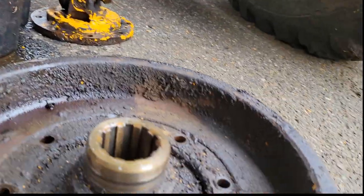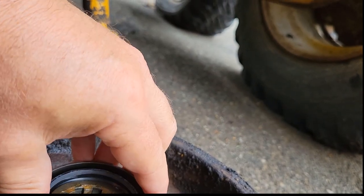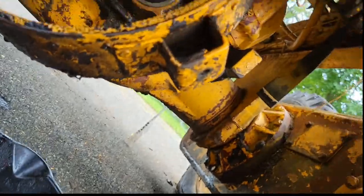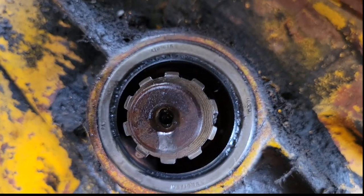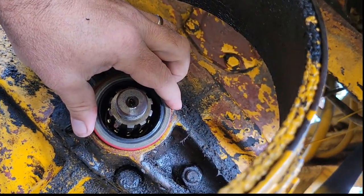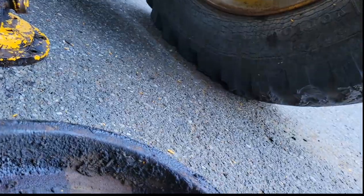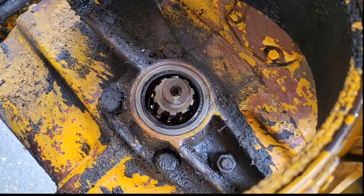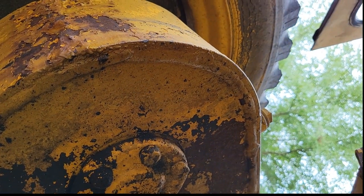I'll check the inner diameter — yeah, that looks like it's going to be tight, and that is definitely right. I can't tell if anybody can see the part number on the old one, but it's definitely correct on the outside. I'm going to yank that seal out, get the socket out, drive this one in, put the brake drum back on, and then I'm ready to change the fluids. It calls for SAE 90 or SAE 50 HD.